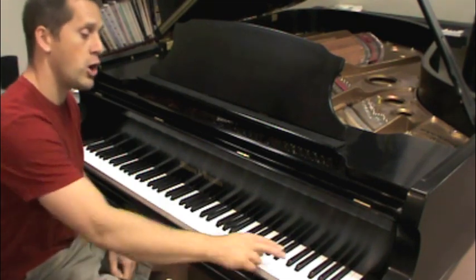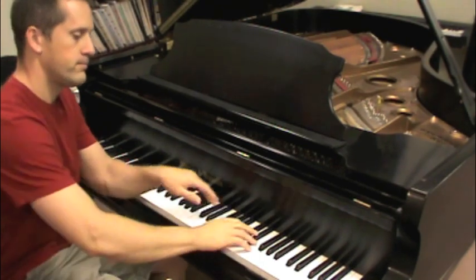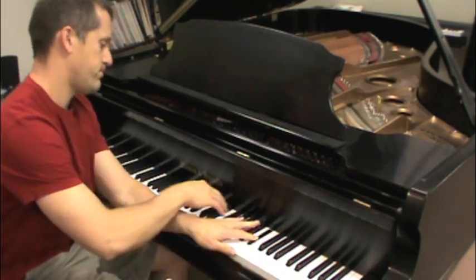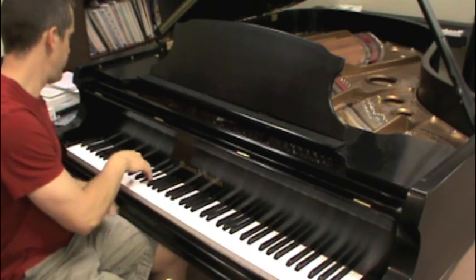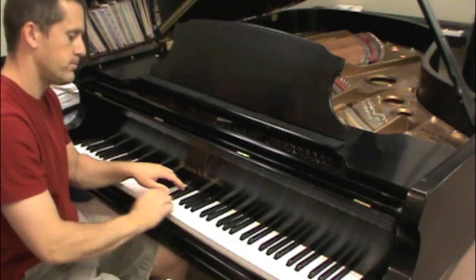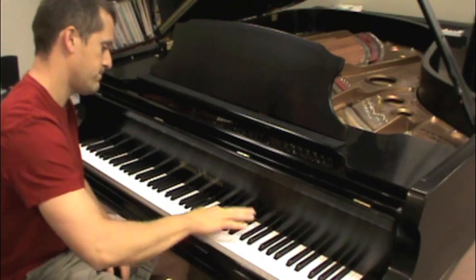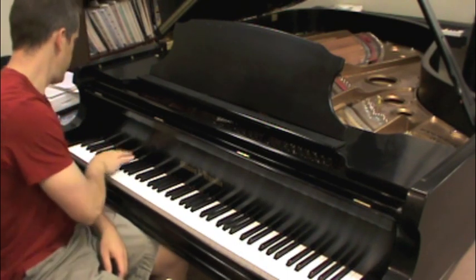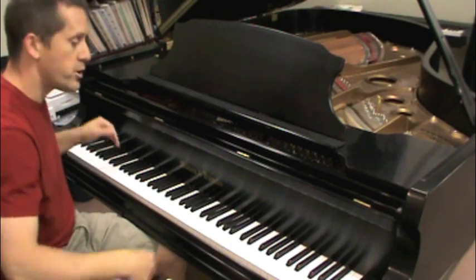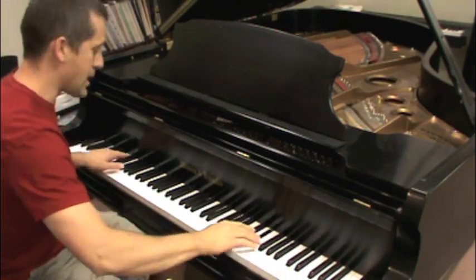You could do right hand alternating with left. You could do single notes — single notes with just one hand, or single notes with the left hand. You could do single notes at the same time from two ends of the keyboard. This is a lot harder.